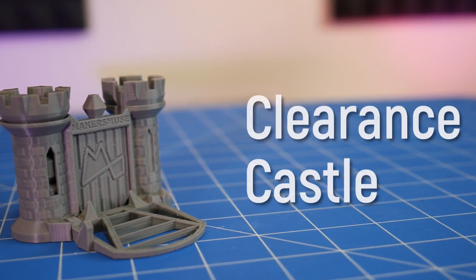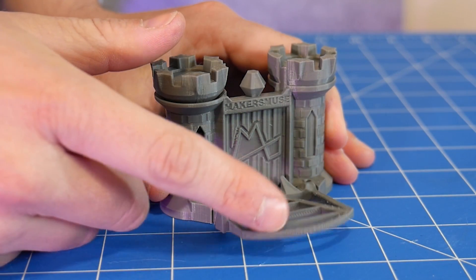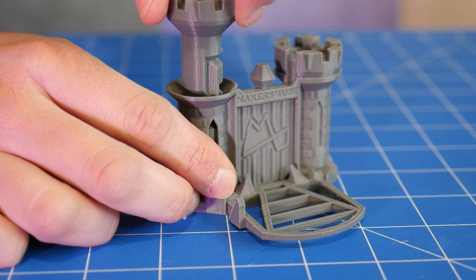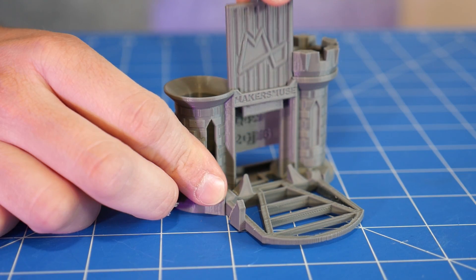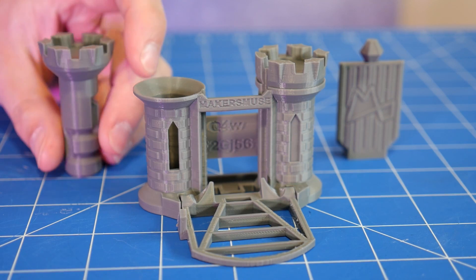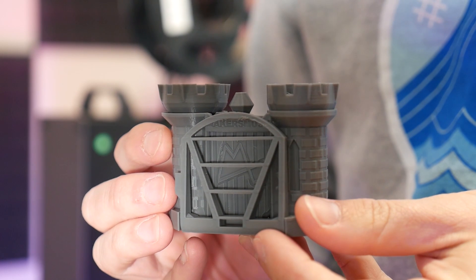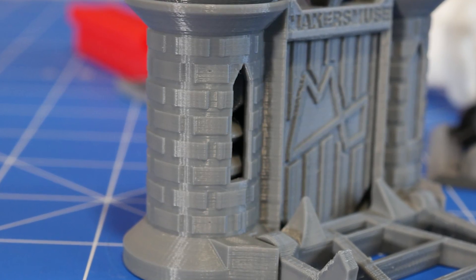This is the Clearance Castle. While it may look fairly innocent, this design exploits every trick in a 3D printing book to create a truly devilish test of 3D printer prowess.